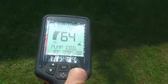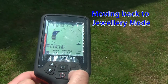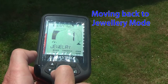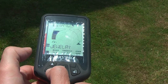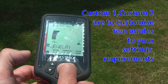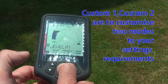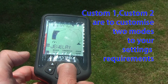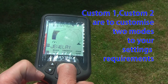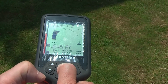Pump the coil until the signal goes away, and there you go — it's ground balanced, simple as that. I'm going to put it back into jewelry to begin with and see how it goes. Disc one and disc two are for the custom settings if you want to fine-tune the detector to your requirements. The other modes are preset modes for the machine, which automatically have a discrimination level for different targets and different metals.